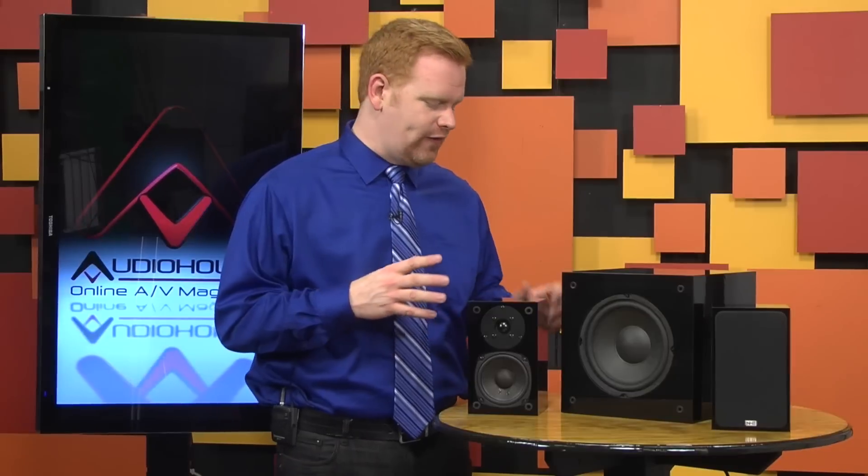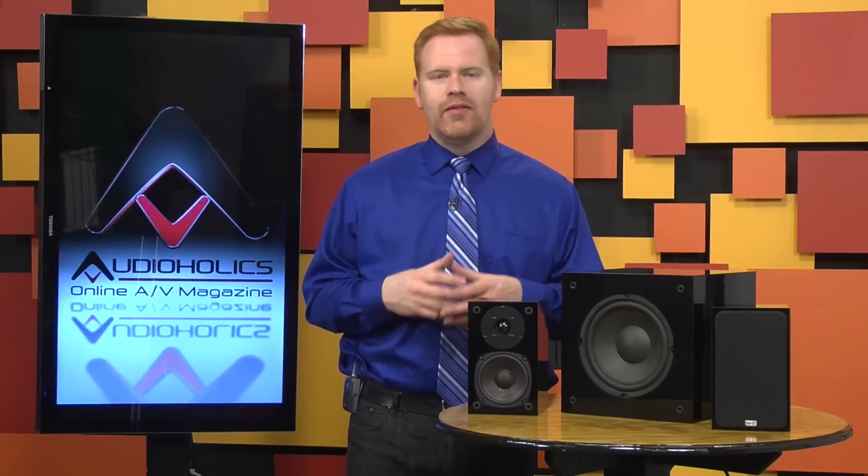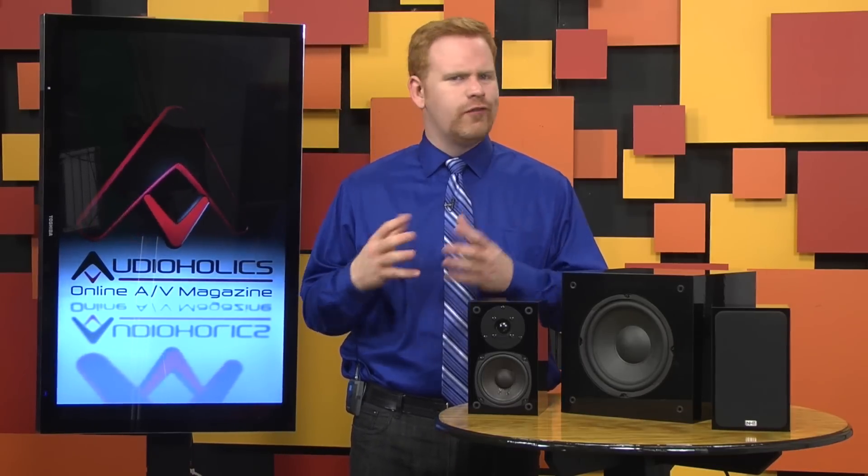The Super Zeros are rated down to 85 Hz, which seemed about right to us. We had the Cambridge Audio Azur Separates in for review, and for kicks we also connected those. The Azur Separates send a full-range signal to the main speakers. We experimented with turning the volume up to see if the Super Zeros would distort. Much to our surprise, they didn't.